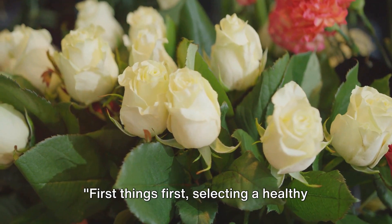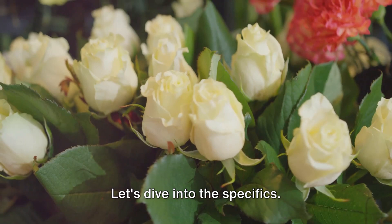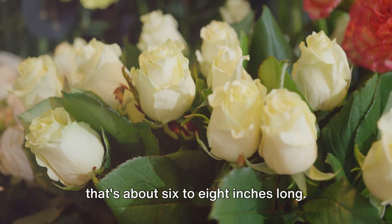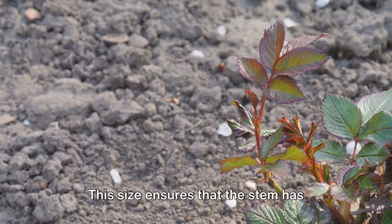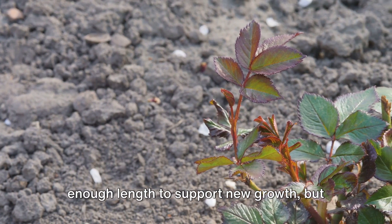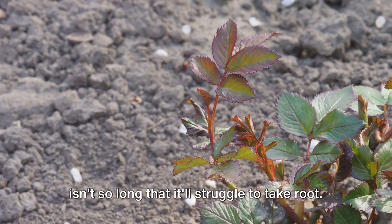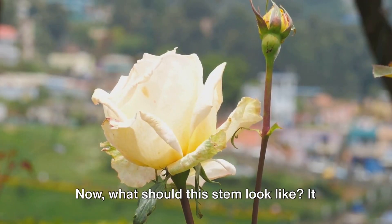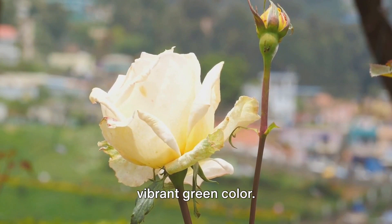First things first: selecting a healthy stem for cutting. Ideally, you want to look for a stem that's about 6 to 8 inches long. This size ensures that the stem has enough length to support new growth, but isn't so long that it'll struggle to take root. Now, what should this stem look like? It should be robust and healthy with a vibrant green color.